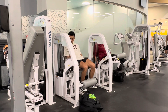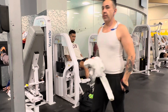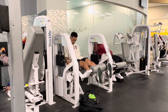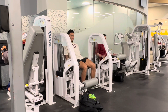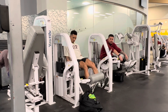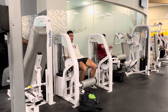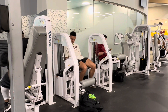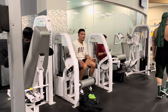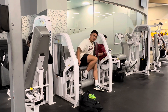We'll finish this off with some leg extensions — four sets, 12 reps, quality reps: slow on the negatives, explosive on the way up. I ended up doing 20 reps on the last set. Sometimes at the end, just try to go as hard as possible — and that's it.